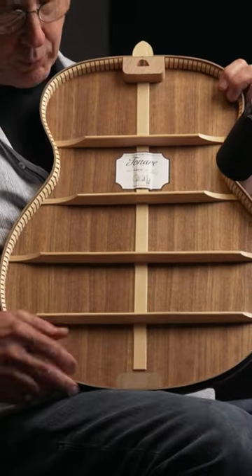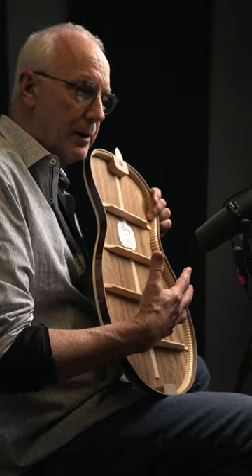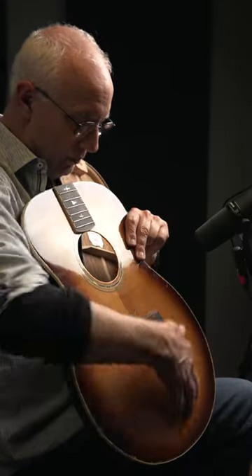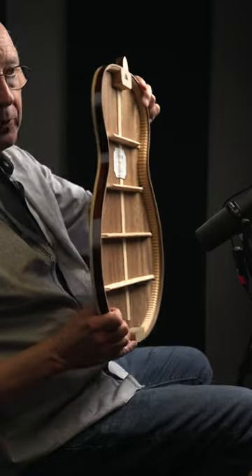On the back, we've braced the back pretty strongly. We're thinking speaker cabinet — with the top vibrating a whole lot and this being like a port in the speaker cabinet. This is the vibrating surface that's the speaker, and this is part of the speaker cabinet.